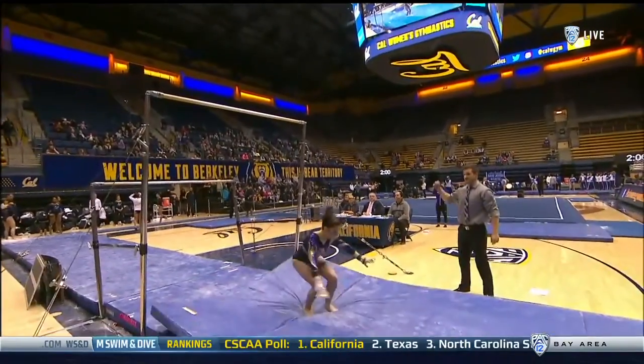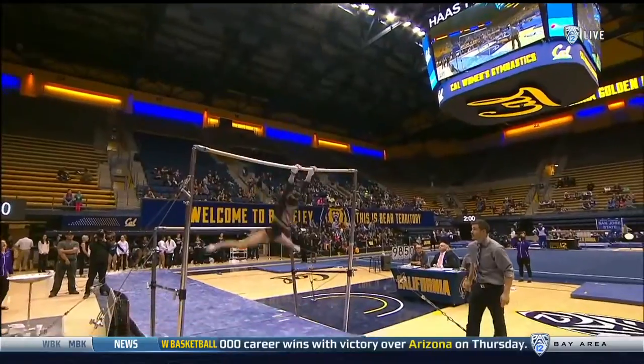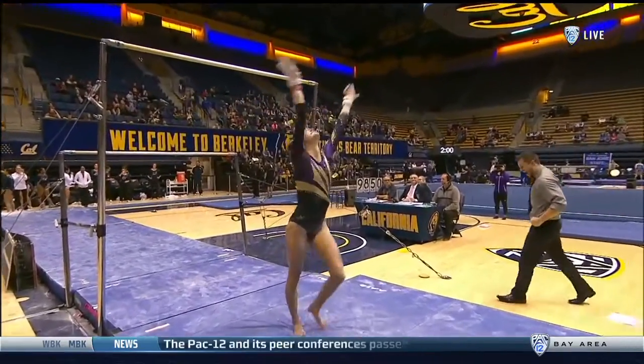Lots of speed wrapping up. Full twisting double back. Beautiful landing. They're holding that handstand. Setting up for the dismount combination. Giant full. Double tuck and sticking the landing.